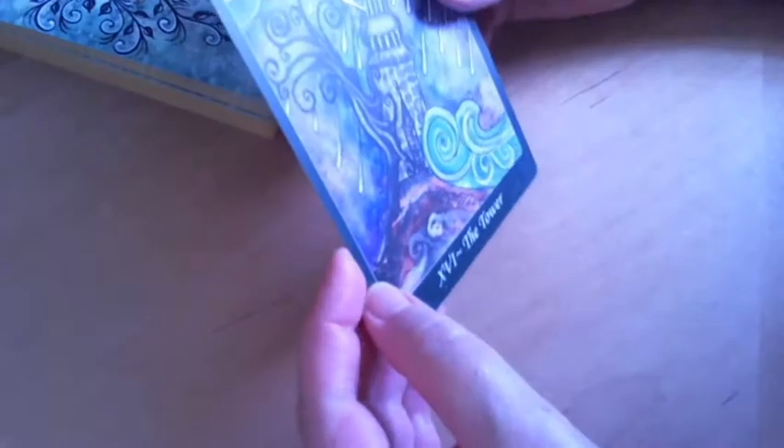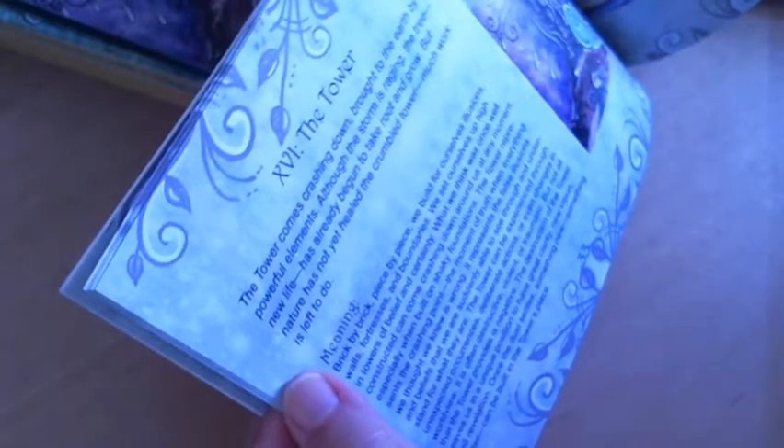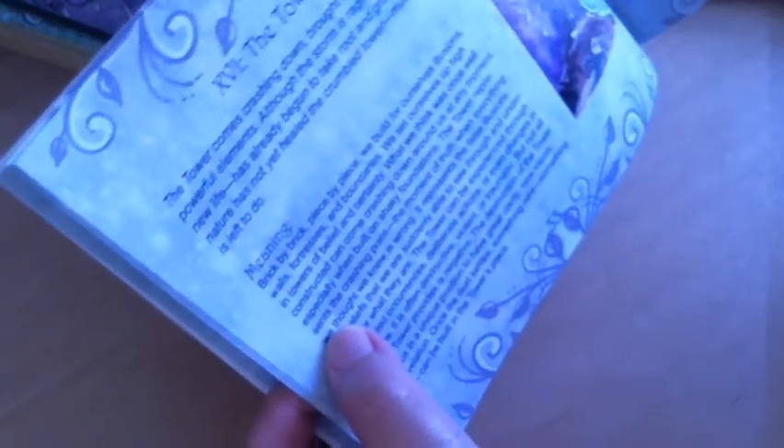I'm going to split the deck and read from the guidebook. Just my luck — I've got the Tower. That's a pretty traditional tower card, except the tree looks like it's pushing the tower over. Reading from the guidebook: 'The tower comes crashing down, brought to the earth by powerful elements. Although the storm is raging, the tree — new life — has already begun to take root and grow. But nature has not yet healed the crumbled tower. Much work is left to do.'